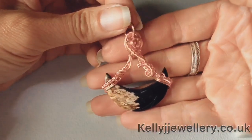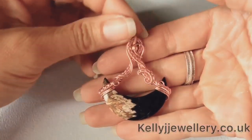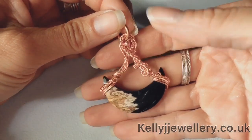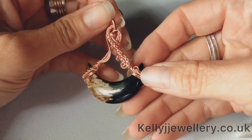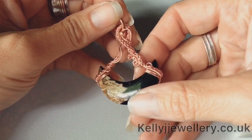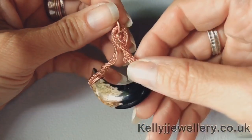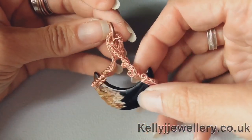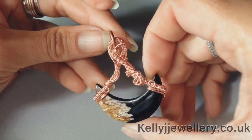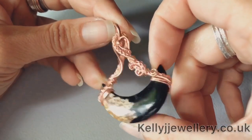I forgot to mention you'll need a little jump ring for the top - mine's 10mm outside measurement. So there you go, a little crescent moon pendant for you. If you'd like to make it more complex you can start with more wires and then you'll have more wires to play with as they come together at the top. But if your crescent is slim and quite dinky like mine, then just the two wires adds quite a nice effect. Hope you found this tutorial easy to follow. Thanks for watching - I'll see you in the next video. Bye.